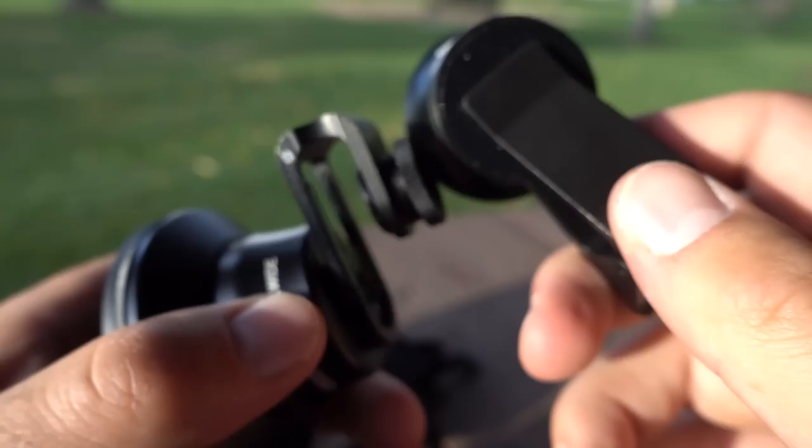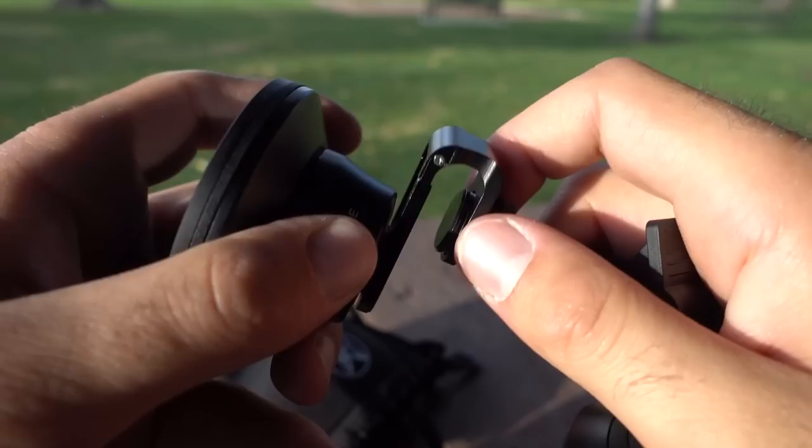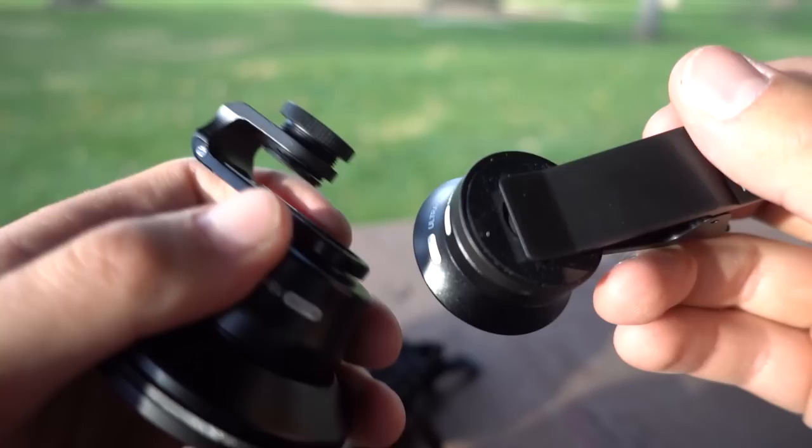They also sent me two phone attachments. One is just a quick clip-on attachment, and the other one is a more secure tightened-down attachment to make sure you lock in that position. So we'll test out all of these and see how they work out.